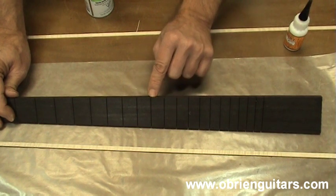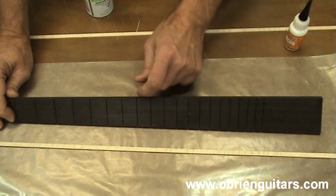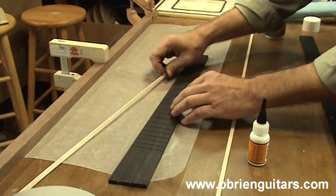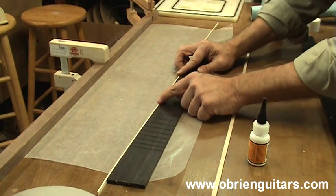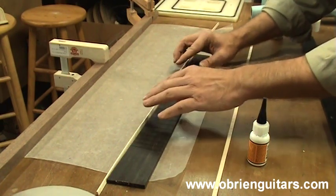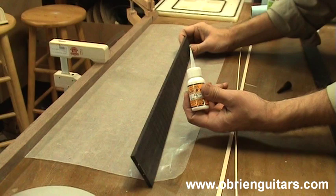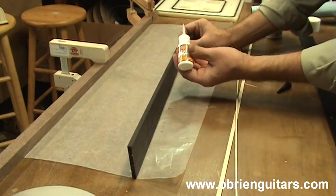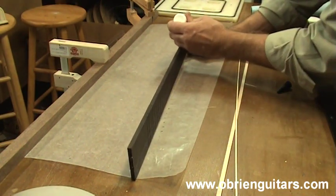The other side I'll clamp the binding on there first and then use the CA glue to wick in from the top. What you want to think about when you're doing this is the binding needs to be flush with the bottom of the fretboard. The fretboard is just a little proud of the binding — I'm going to radius it and bring it down to the binding later. But it's got to be flush on the bottom. Make sure that binding stays down. You have to work fairly quickly since we are dealing with cyanoacrylate glue. I'm using the medium viscosity.